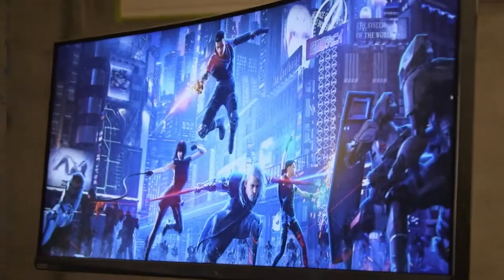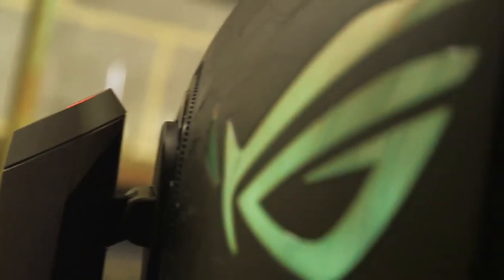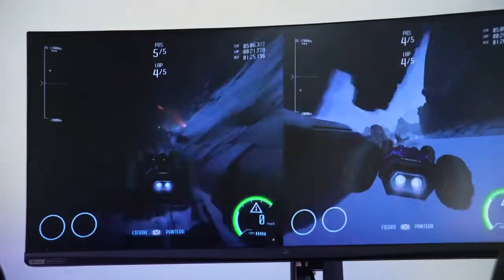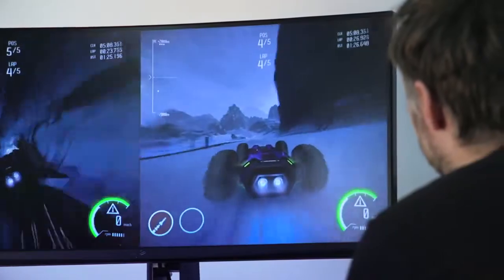Behind us we have the ROG Swift PG35VQ monitor. This has the best of all the features that ROG provides with its monitors — a UWQHD 35-inch curved display with DisplayHDR 1000 brightness. It features G-SYNC Ultimate, which is the brand new version of G-SYNC that has very recently been released. This is for the ultimate enthusiast who wants the top of the top. From ultra-wide gaming to professional video editing with crystal-clear quality and great colour representation, this really is the monitor that can do it all.